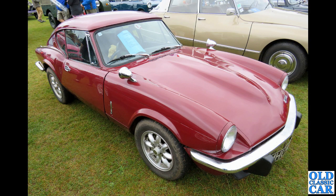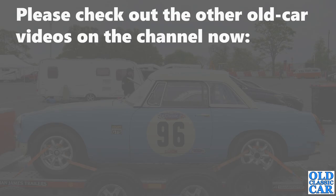Rounding out this collection with the theme of Minilite and Minilite-style wheels, we've got a Mark 3 GT6 — and like the Mark 2 earlier, I'm not entirely sure they suit the car. I think the deep wide steel wheels look a little bit better. Anyway, that's 100 photos of cars with Minilite or Minilite-style wheels seen at shows over the last 15-20 years or so. Thank you very much for watching — there are loads more videos on the channel, so please take a look around, and there'll be more videos along very very soon. Bye for now!